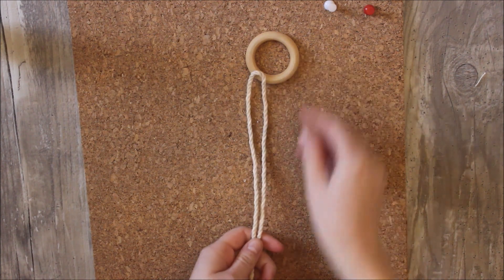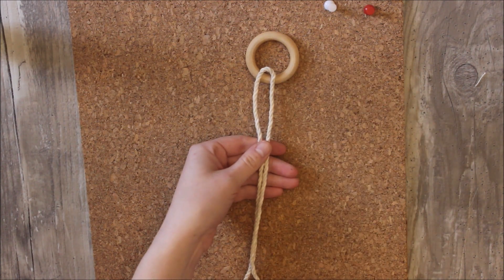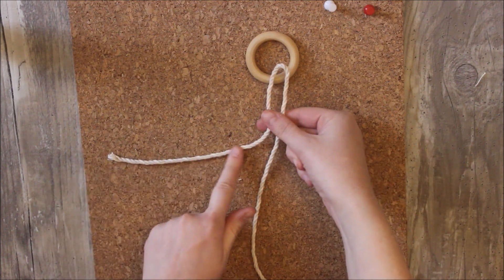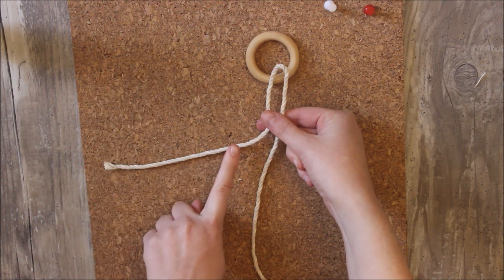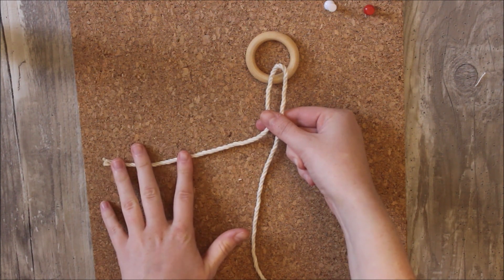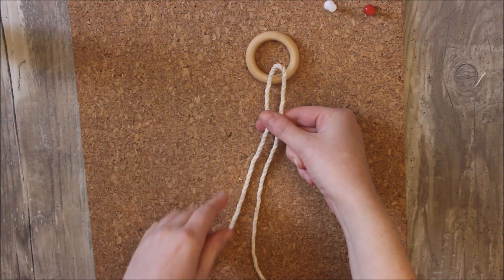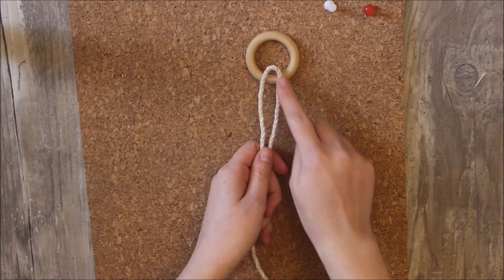My first step is to take my longer rope and I'm going to attach it to my ring with a lark's head knot. You're going to want one side to be much shorter than the other side because we're not going to actually use this to tie the rest of the knots. This is going to be what we use to hang it from, so I recommend leaving about eight inches.